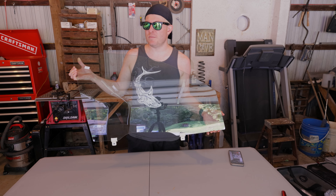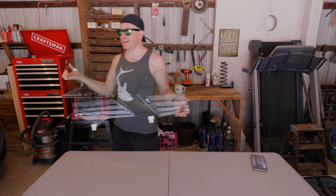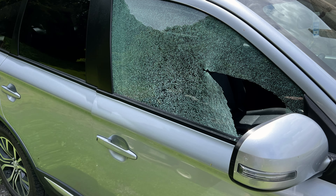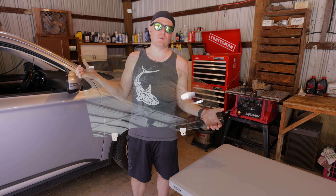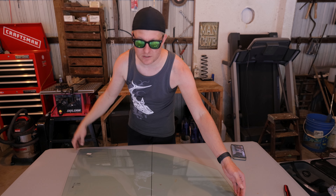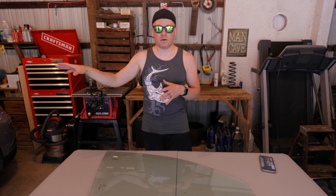Hey, what's going on? So in today's video, we're going to be installing a front passenger window in my Mitsubishi Outlander. I was mowing the yard before we went on vacation, kicked up a rock, and I actually shattered this window. I ordered this one off of Amazon. Today we're going to be installing it. It was a pretty good price, so I'm going to have a link down in the description for this particular window, that way you can order the same one, and I'm going to show you how the install goes.